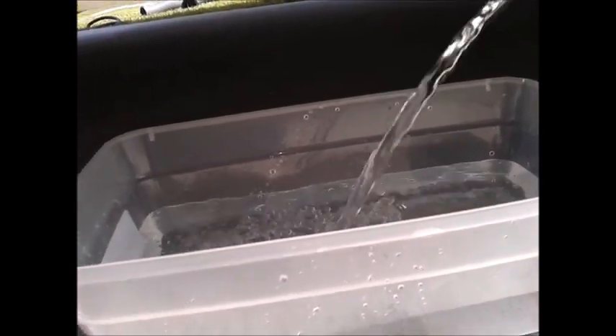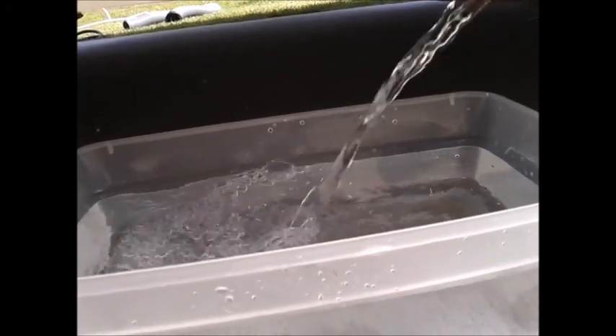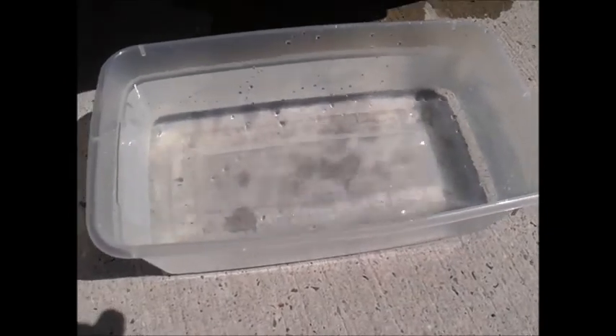Let's see what this water looks like. Looks pretty clean. I don't want to make a mess, so I'll plug it back up. I don't see anything in there — I think it's clean.